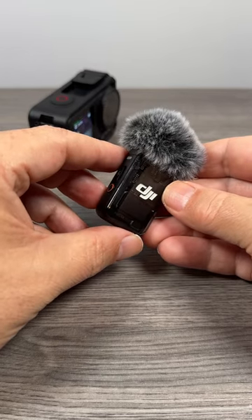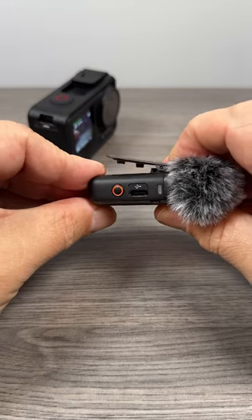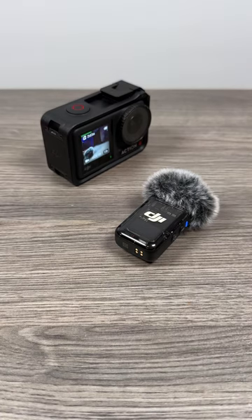The only downfall is that this is not available for purchase yet. The only way to get it is to purchase the Pocket 3 Creator Combo, but this most likely will be for sale very soon, probably early this year.